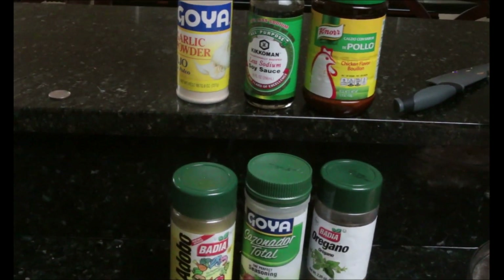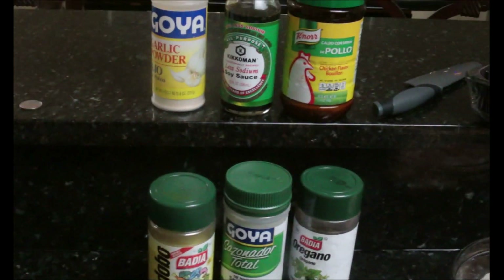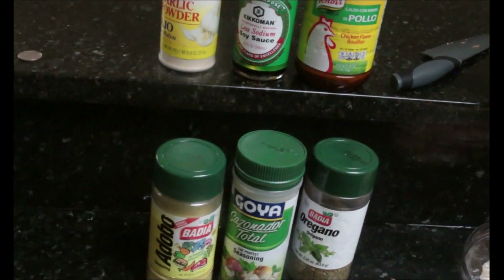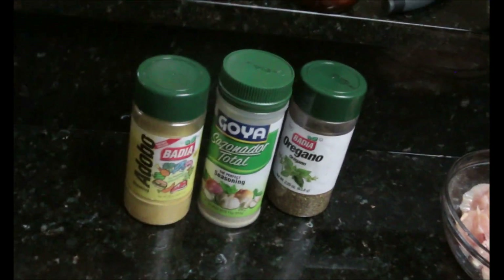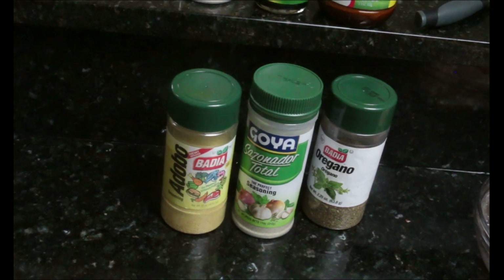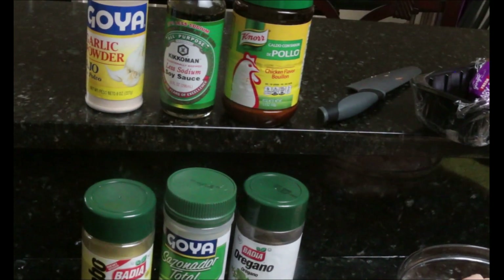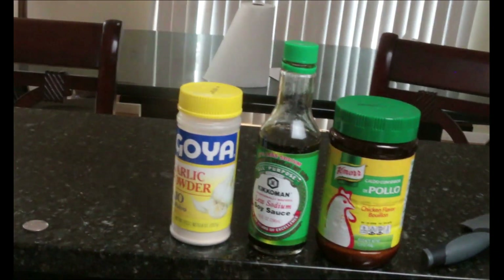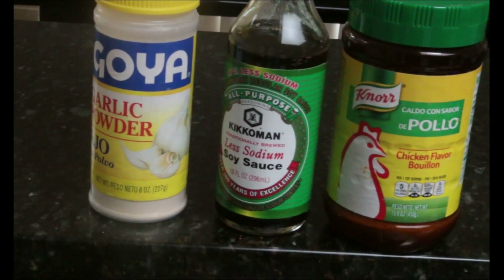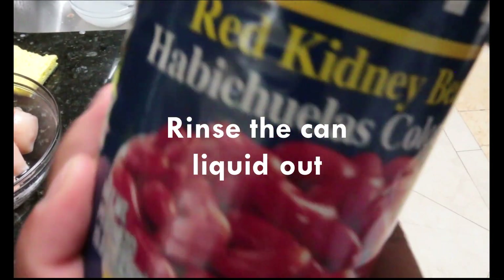When it comes to the ingredients, make sure you jot them down on a notepad and look for them. The only Goya products I use are the garlic powder and that one with the green cap. Everything else is Badia or Nor.